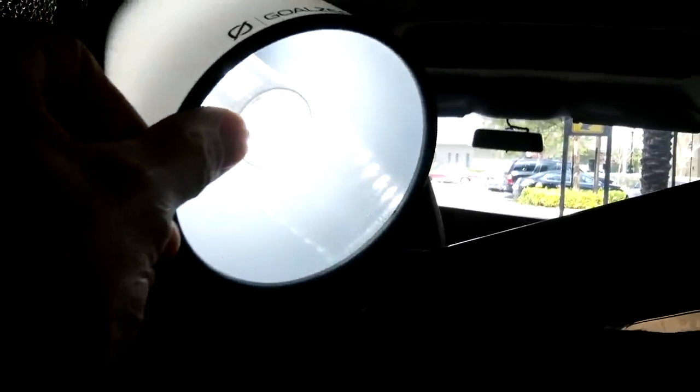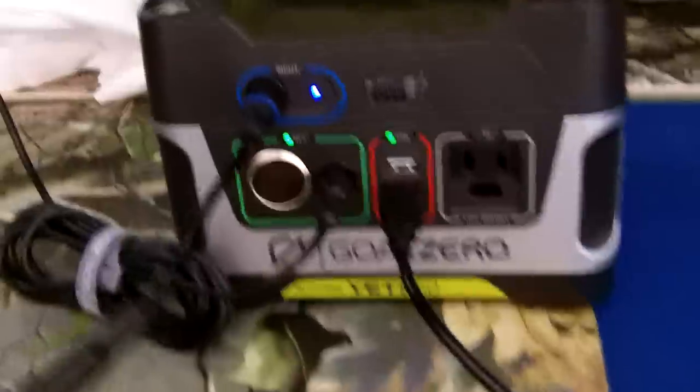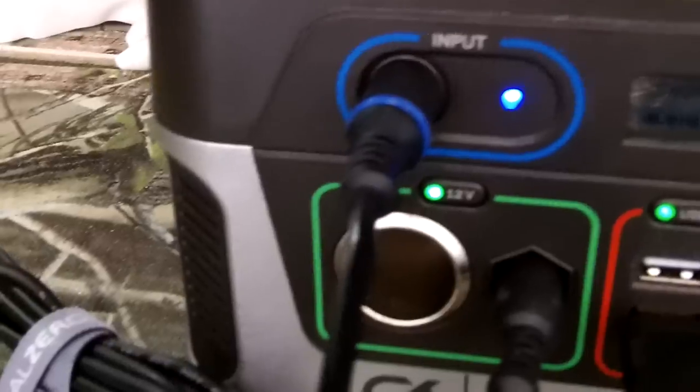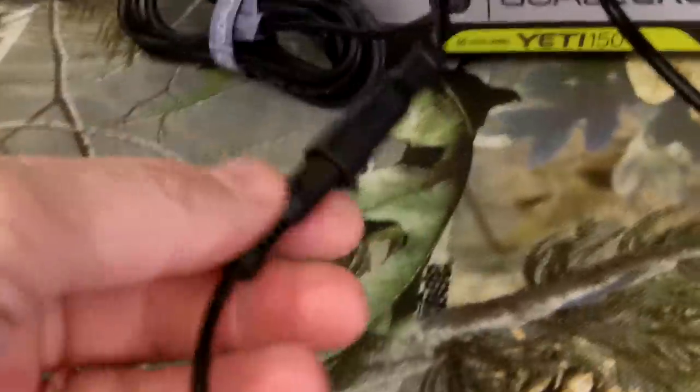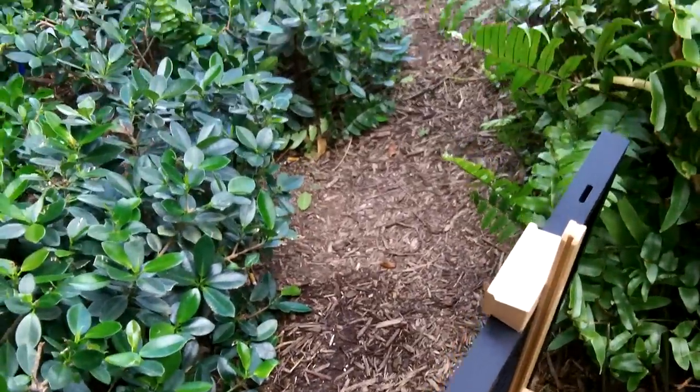That's the Goal Zero Light-a-Life LED light — let me try to give you a shot of what the bulb looks like. I've got a video on that as well, which I'll post in the description box. Right now everything is charging from solar. This is the main power input — whether it's 12-volt, solar, or the regular wall outlet, everything goes into this blue port. It's all color-coded. This is a pigtail adapter you need for the solar panel, and the cord runs either six or eight feet out to an artist's easel I have set up right outside my van.